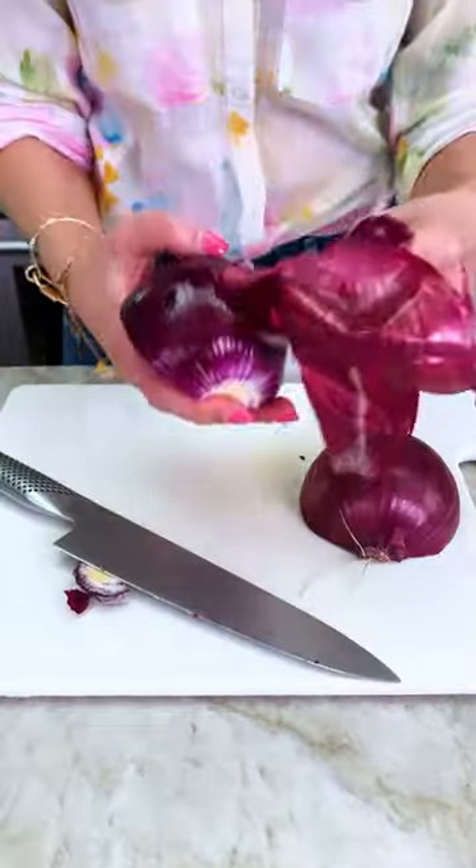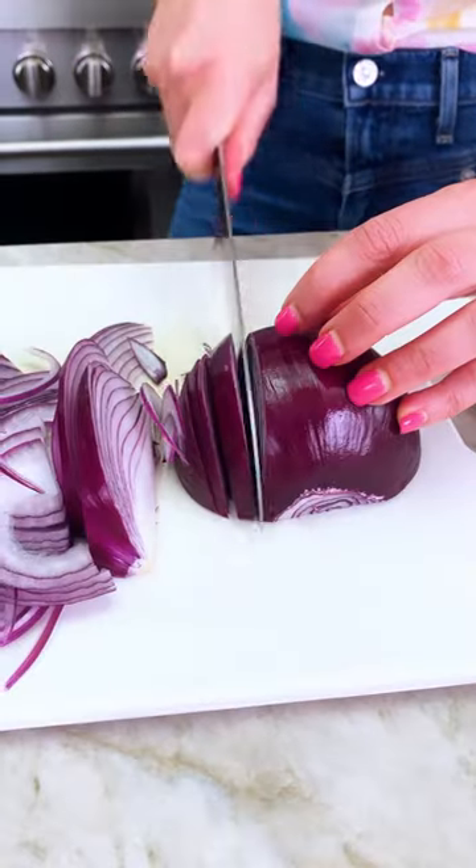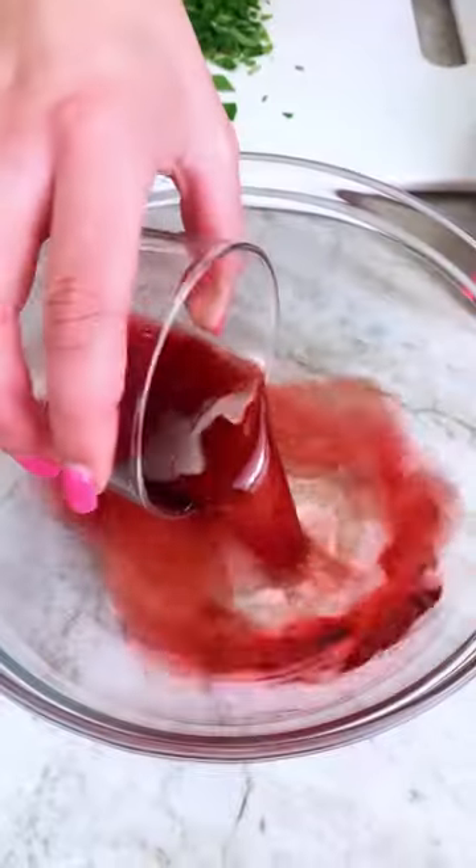This is the condiment you didn't know you needed: quick pickled onions. This recipe takes less than five minutes of work, and the onions are ready to use in about half an hour or so.